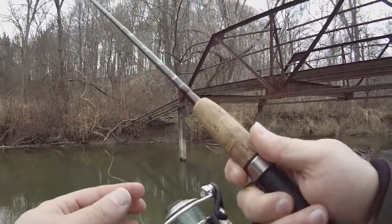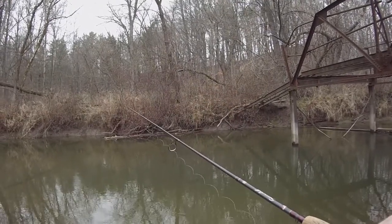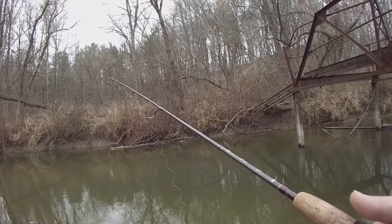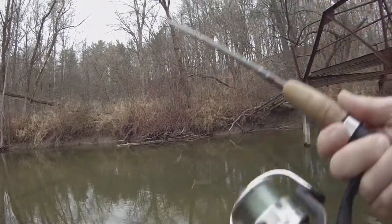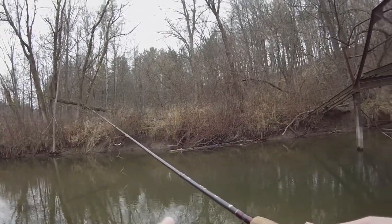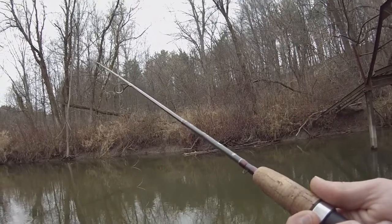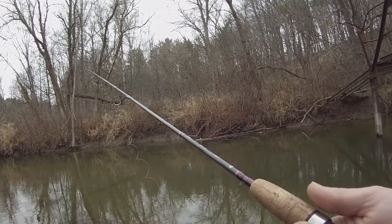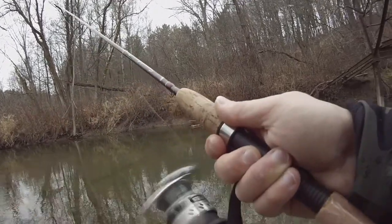There we go — toss it out there and just let it go. It's called drift fishing, float fishing — let it go with the current. This is my second time doing it. I used to let it go around 50 to 75 feet down current, and then reel it back.